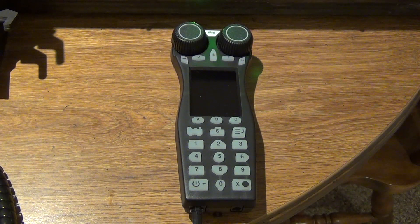Hi everyone, welcome back to my YouTube channel. I wanted to give a brief update on the DT602 throttle that Digitrax released earlier in the summer of 2020. It is currently September 12th, 2020, and I'm recording this video one day after doing a firmware update on this throttle.